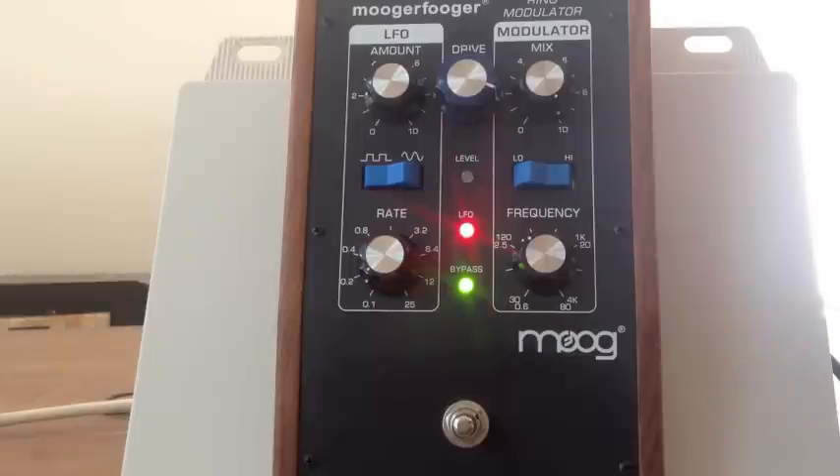It almost sounds like a Fender amp or an early tremolo effect. So how come this pedal can do totally weird outer space stuff and also fairly classic old-school tremolo? Well, before we look at the knobs, let's talk about what ring modulation actually is for a second.